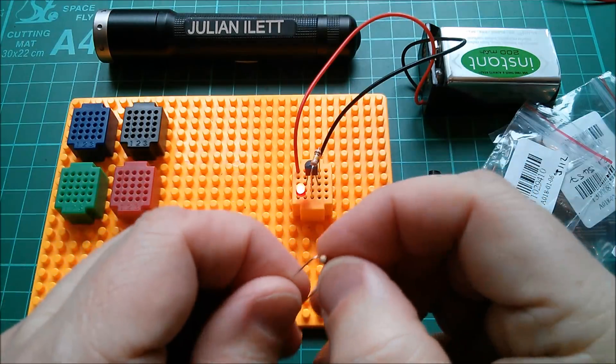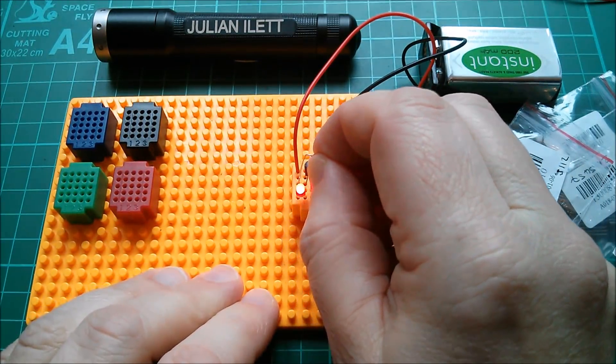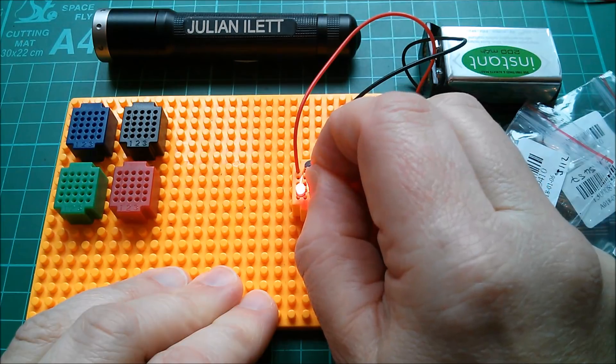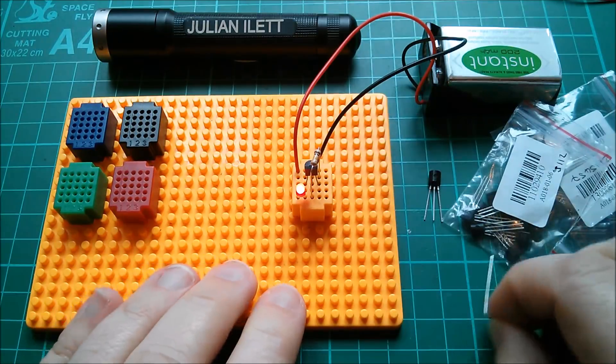If I use this 10k resistor I can fully open that channel — gate to the high voltage — and we get a brighter LED. Not as much difference on this one actually; that was a bigger difference on the 2N5457, but it does enhance it a bit.